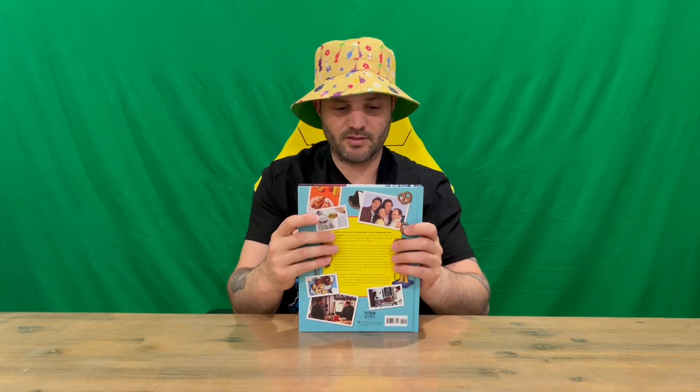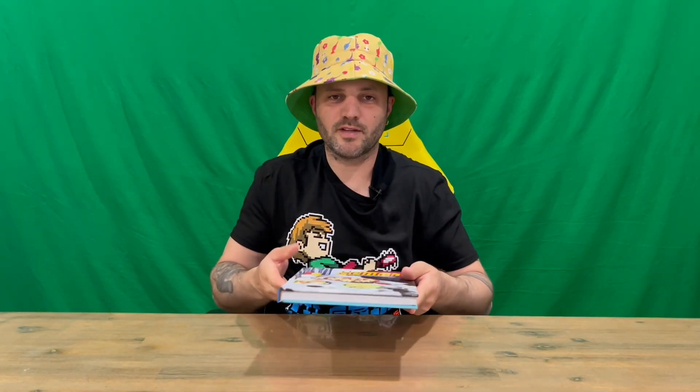What we're going to do is flip the camera around to get a bird's eye view, so you get a better viewing of the cookbook as I flick through page by page. Do let us know in the comments what you think, and if you haven't already, subscribe to the channel.